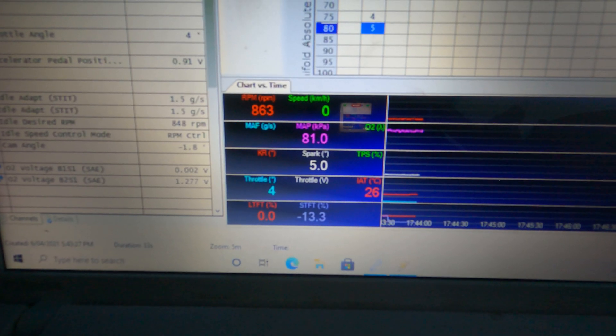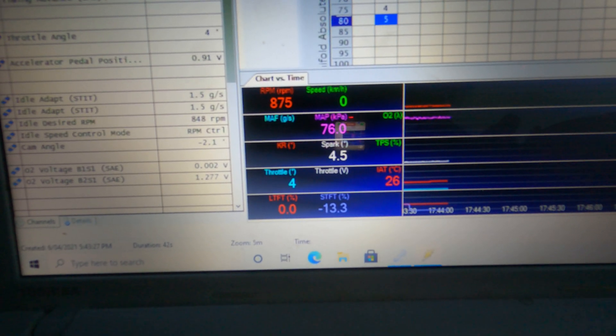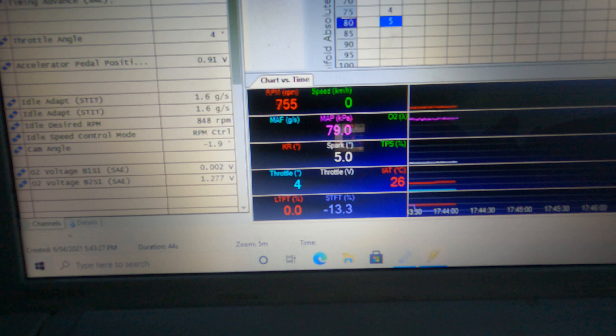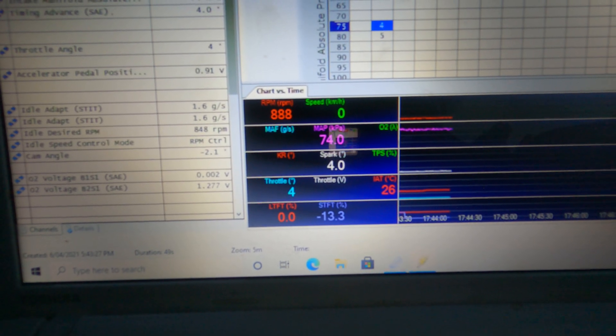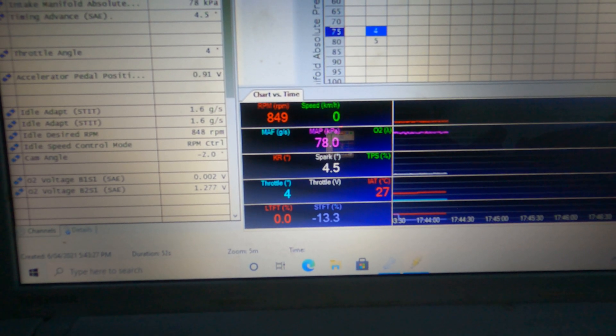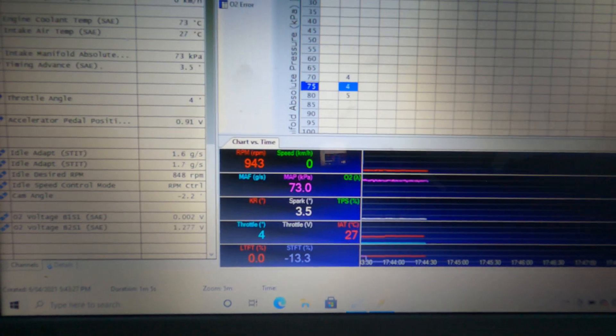So we're just going to idle here for a little while and watch the IAT number rise — that's the intake air temp sensor, reading in degrees. It'll slowly, slowly start to rise. In summer you can see up to about 70 degrees just idling in traffic. So we'll give it a little while to move up.